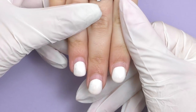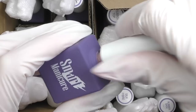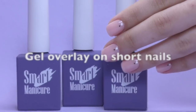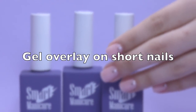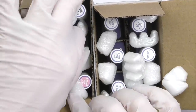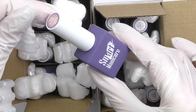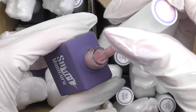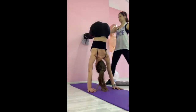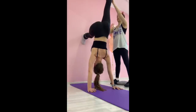Gel overlay on short nails without making them bulky. In this video I'm going to transform these nails. Hello guys, Anastasia here. I have a new product by Smart Manicure — these are color gel base coats and we're going to use them today.